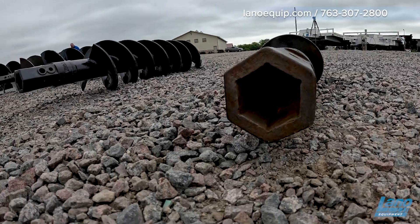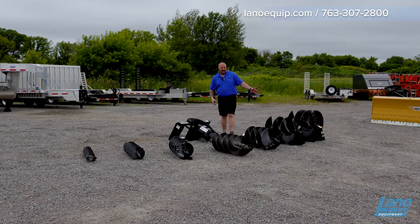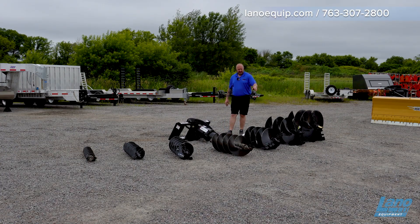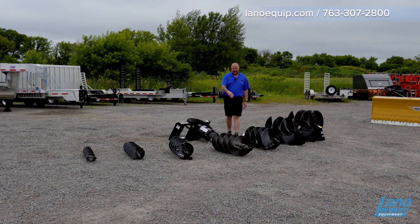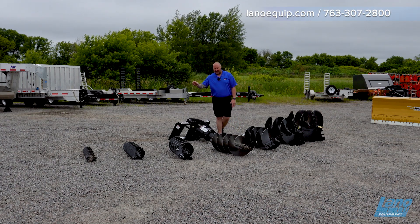The ones we ordered from Wernig have a hex head on them. Today we have a few different bits — obviously up to 30 inch, because that's what this unit takes. We have a 30, a 24, an 18, 15, 12, 9, and 6.